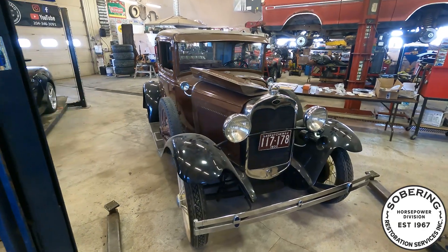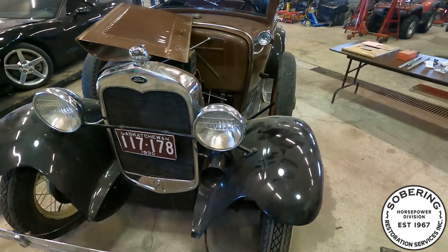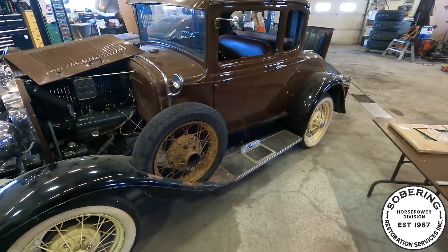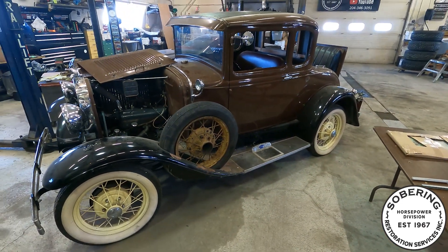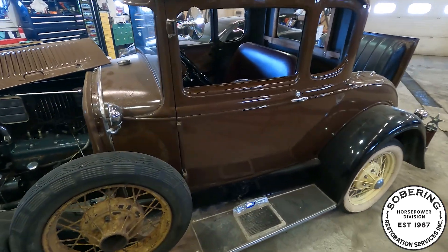Hey guys, got the 1930 Model A back in the shop. I had it in the other shop over the winter — it was nice to have a heated place to store this guy — but yeah, time to get some stuff done on it.